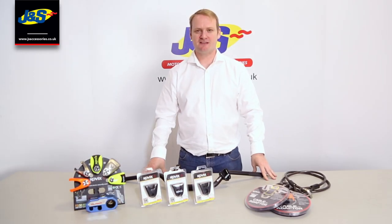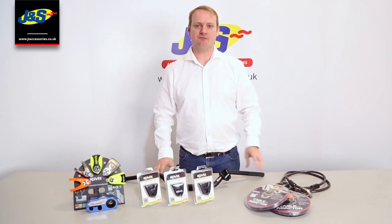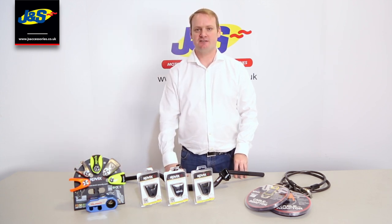Hi guys, Ben here from Kovex. Just want to talk to you about the range of add-on products that Kovex have for their innovative alarm and non-alarmed disc lock systems.